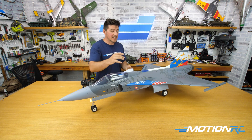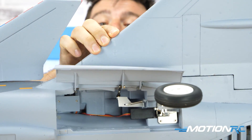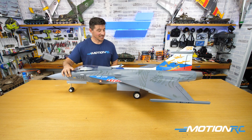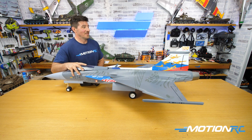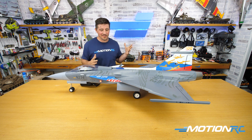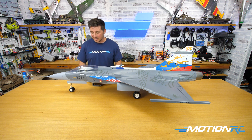As far as CG goes, it's listed in the book, and what's great is the CG markings are already on the wings. Running the throttle up briefly — can't wait to hear it in the air, because the shape of these jets changes how you hear them when they go out, and that's always exciting.